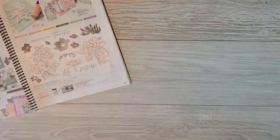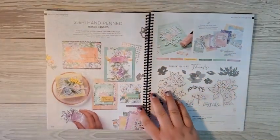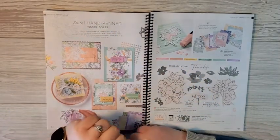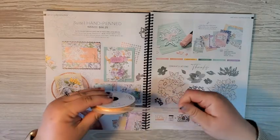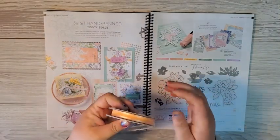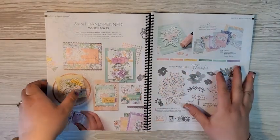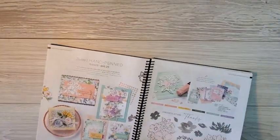You will get to use those to make 12 cards in your class, along with the genial gems that come in the kit. You will also get a spool of pale papaya open weave ribbon, which coordinates with the pretty colors in the memories and more pack. I'm going to show you these 15 gorgeous cards, but first I'm going to give you a little sneak peek of some of the cards in your card kit for June.